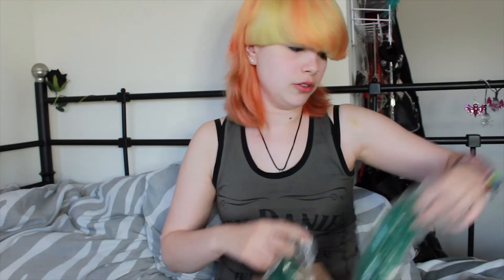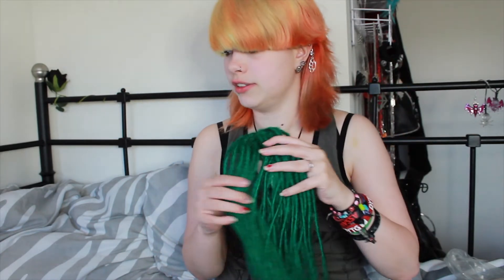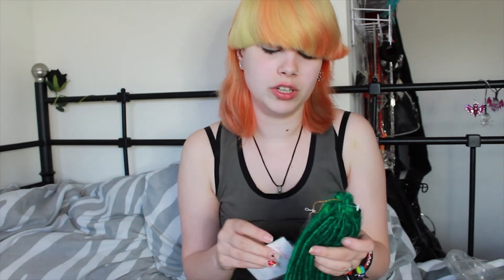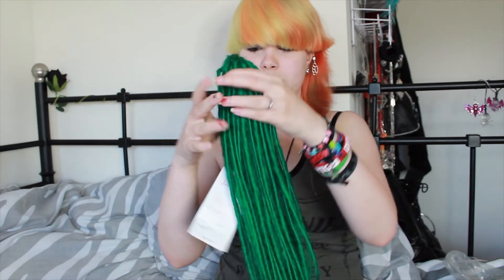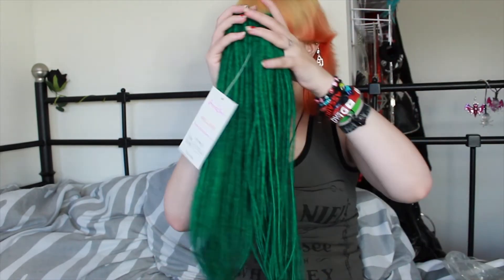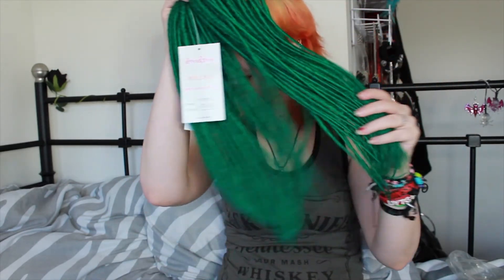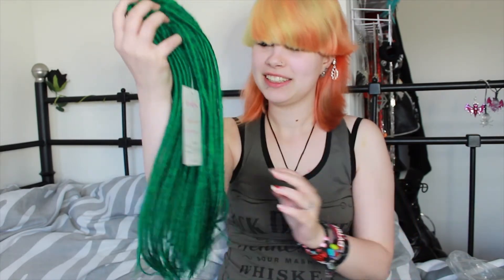Every time that I looked up some dreadlocks, they were mostly custom made because I never could find any green ones, like dark green ones like these, and I had to pay over 150 euros. But I really like these ones. Even with them being so thin, I still like them. And when I have them all in, it's going to be so much. Like, oh my god, I love these. These are amazing.